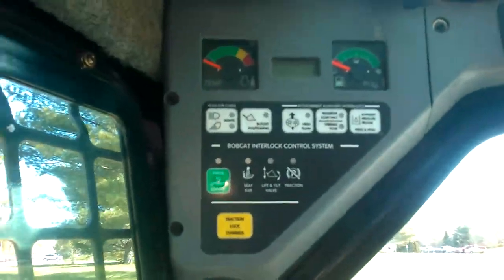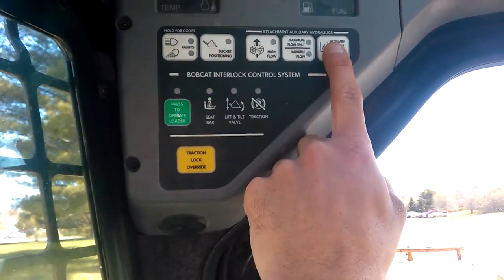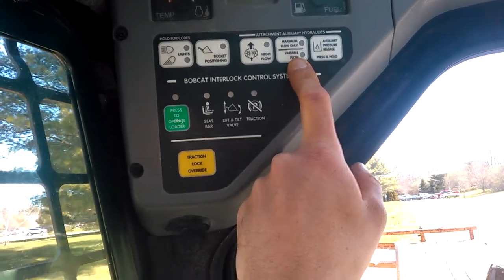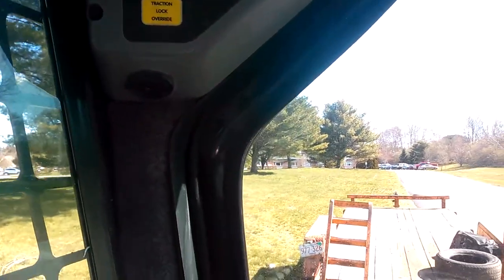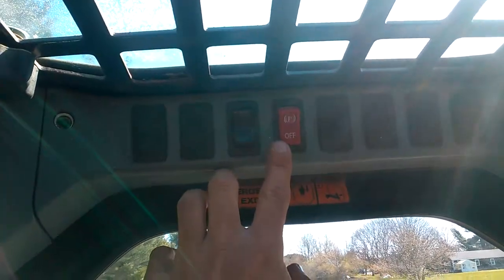Here's our control panel. The only one I really use a lot is the hydraulic pressure release, and changing the variable flow when I use the attachment for digging. This button — press to operate loader — you have to press every time. I don't really mess with the traction lock override. There's a parking brake there.